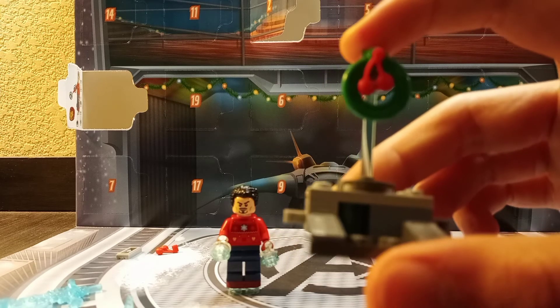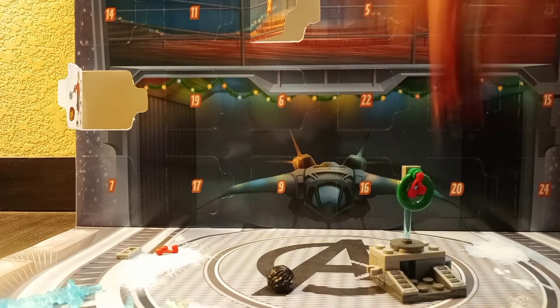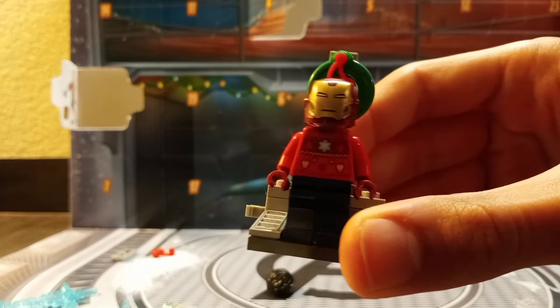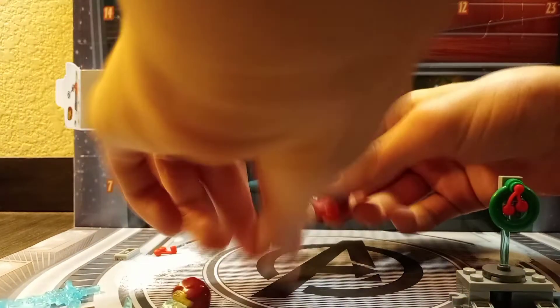So I guess if you wanted to, you could just place this festive Iron Man suit minifigure right here, and continue your Iron Man Hall of Armor or Armory. Honestly, this is a really cool build.